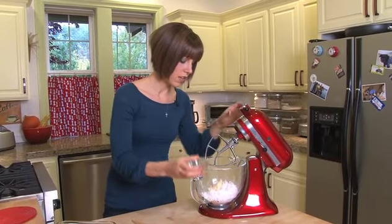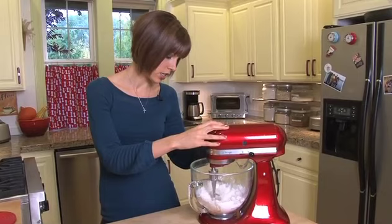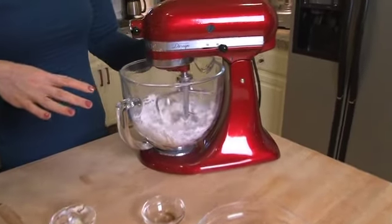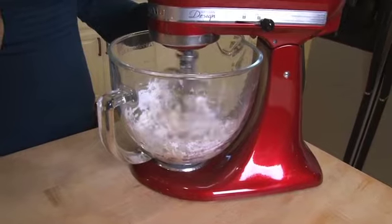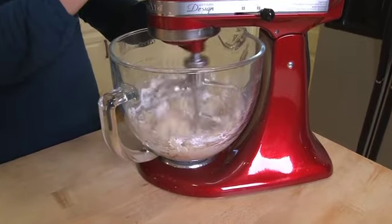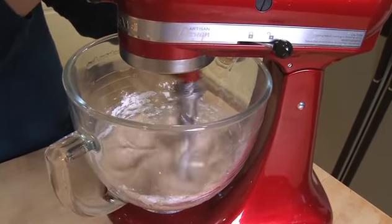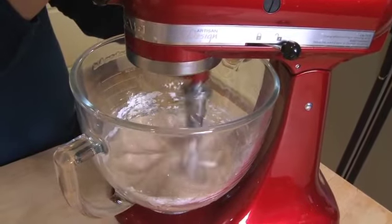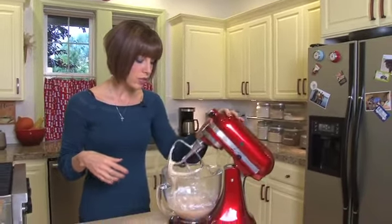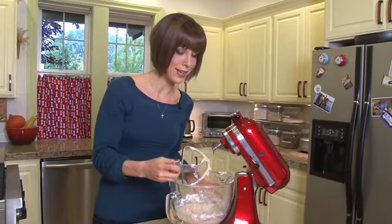We're just going to mix this all together until it gets nice and creamy. A lot of people freak out at this point and think there's not enough liquid in it, but the Earth Balance and the cream cheese get really soft when you whip them. So you don't want to add any liquid or your frosting is going to get way too thin. You also don't want to over-whip it because then it will get too thin as well. If you want creamy, smooth icing, you can sift your powdered sugar — but I didn't, because it all tastes the same.